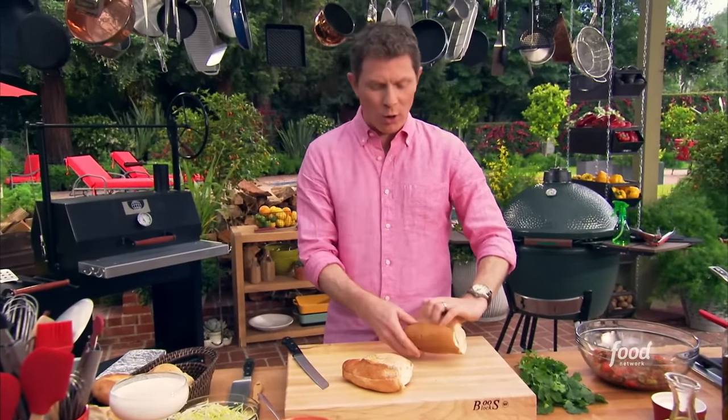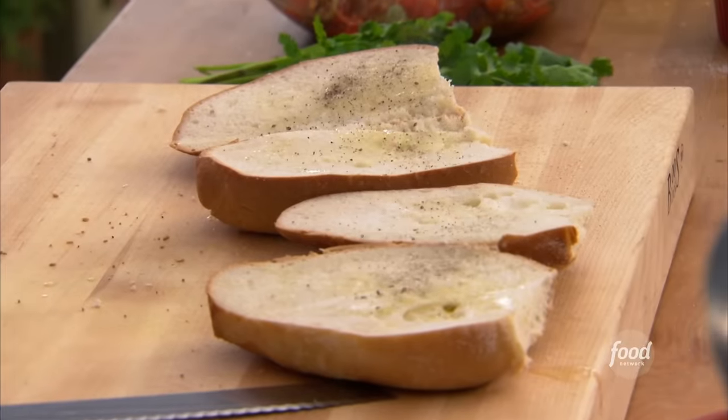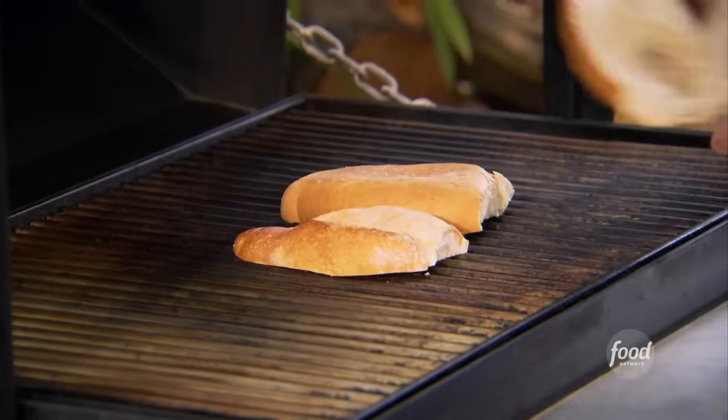I'm going to grill the bread a little bit. Just put a little canola oil on there to moisten the bread a little bit, and also give it a little bit of texture. It kind of just brings the bread back to life.